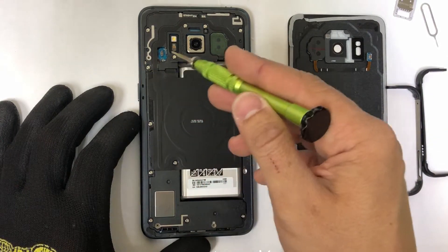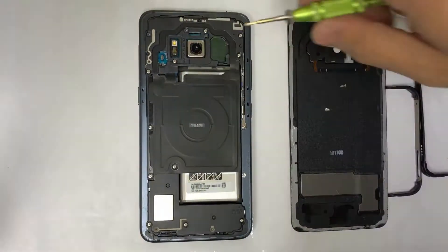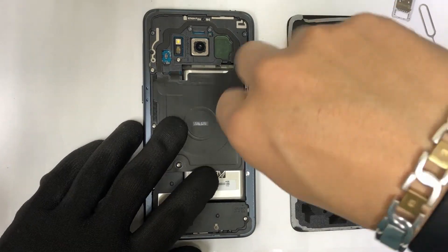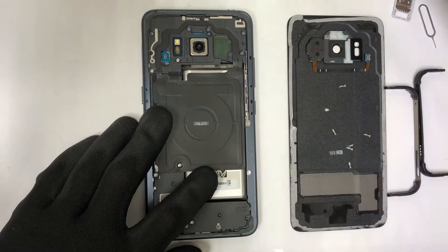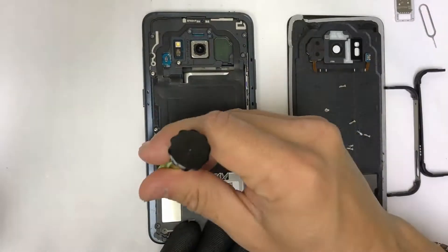We're going to be removing 14 small Phillips head screws with a small Phillips head screwdriver. A magnetic screwdriver is always the best one to use since it will help you in lifting up these screws.